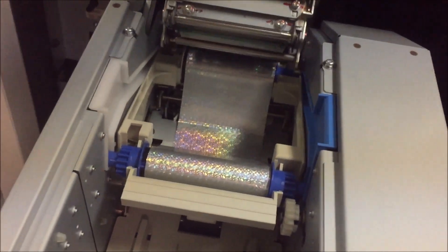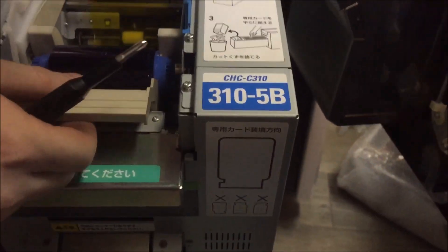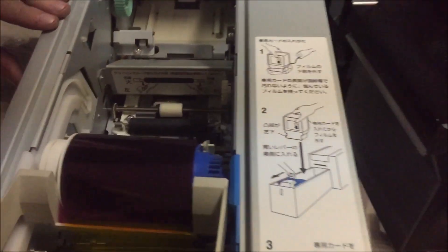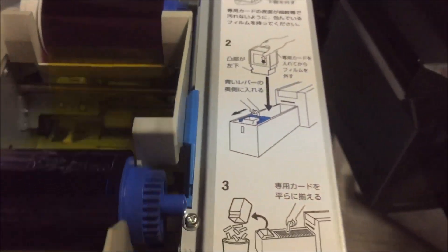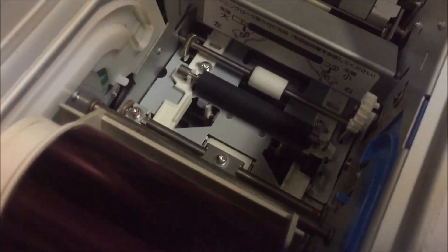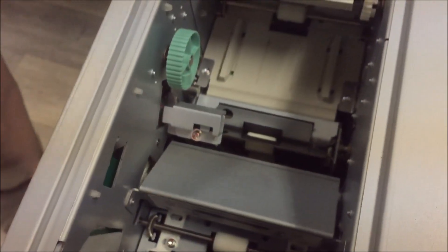We've got our foil sheet back here, the ink, and that's a photo sensor. I think that's the part — that's the roller that we had to clean on Charlie. We had one of these that had been in a fire, and that roller was leaving marks on the cards.